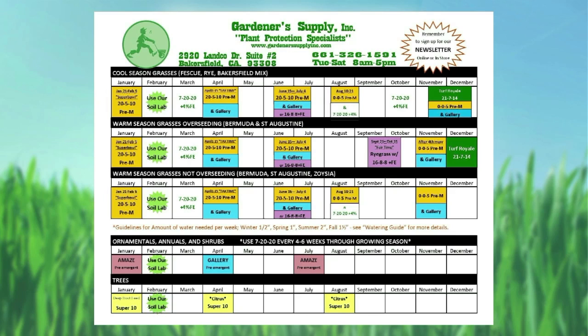When you break down the calendar, the first seven months are pretty much the same. As you see in January, April, and June, there's that yellow color. That's a pre-emergent and a fertilizer mix that we're using. The fertilizer is a two to two-and-a-half-month release fertilizer — just maintenance fertilizer to keep things green and healthy.